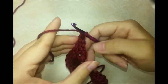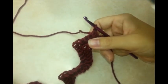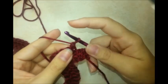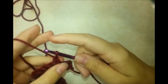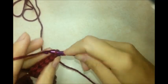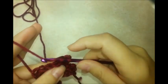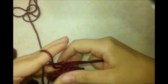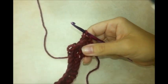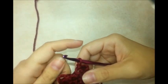Now we're going to turn our work without doing any chains at all. Go into the back loop of the very first stitch and do three slip stitches in a row — working in the back loop of each one.